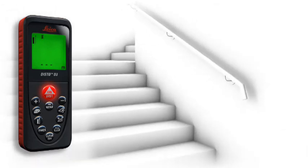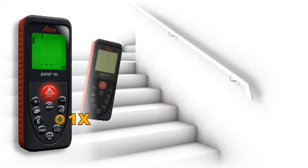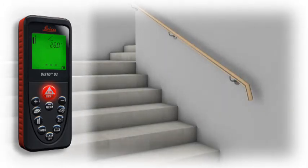A built-in tilt sensor determines tilts up to ±45 degrees quickly and simply. Furthermore, the tilt sensor provides you with true horizontal distances and guarantees reliable measurements.